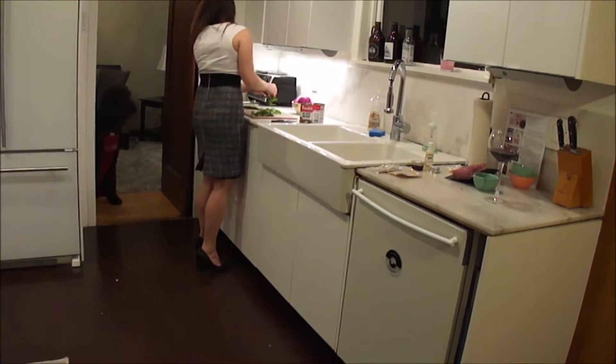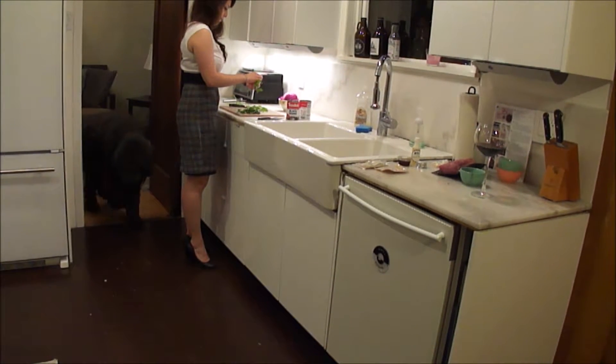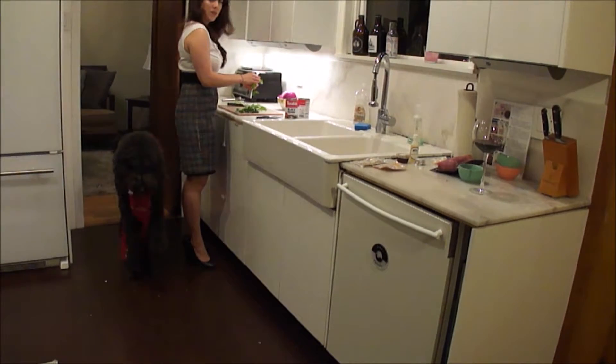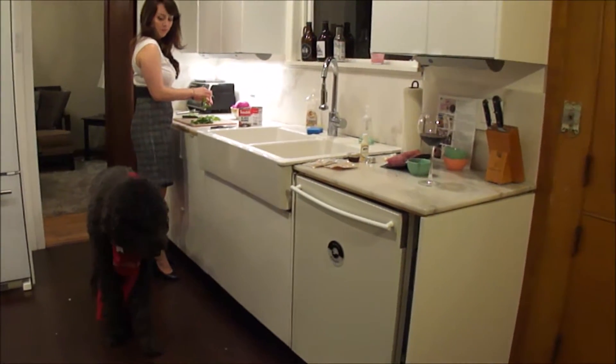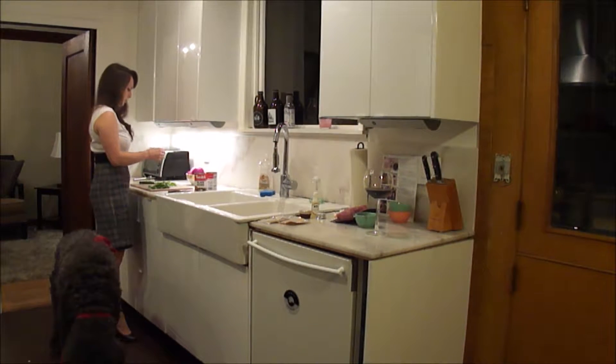Here's my sous chef — good boy. He's here to help. I don't think he likes walking in his apron, but it's for his own protection; otherwise he'll spill things all over himself.